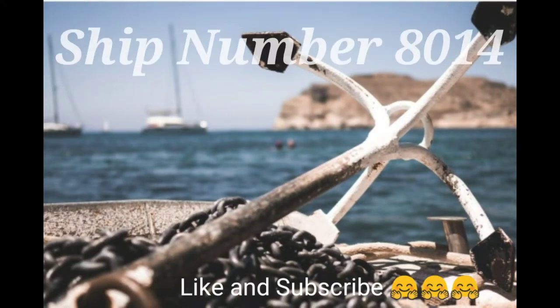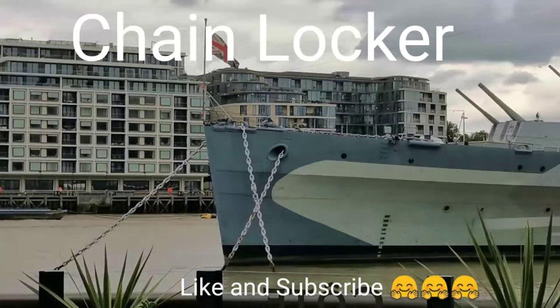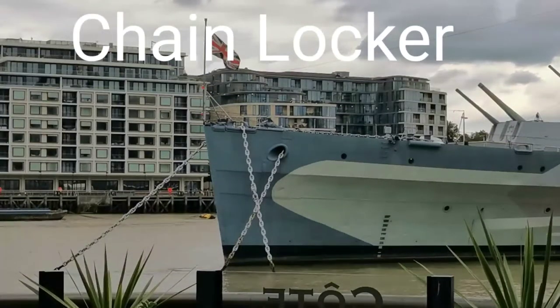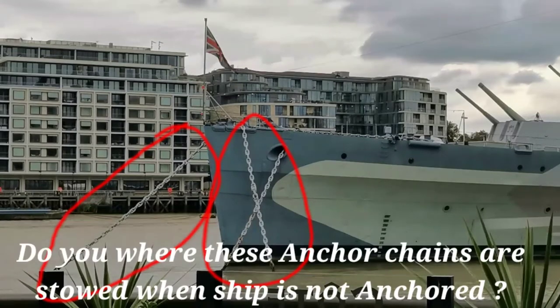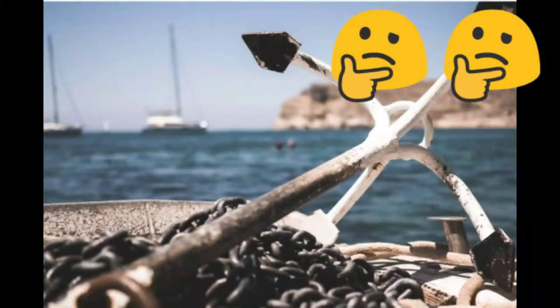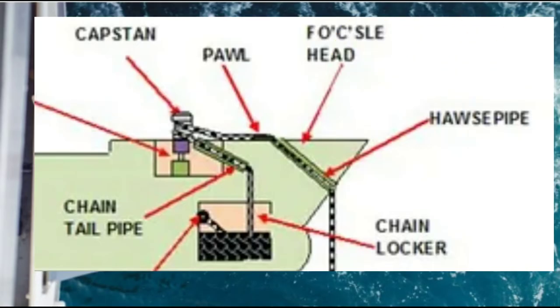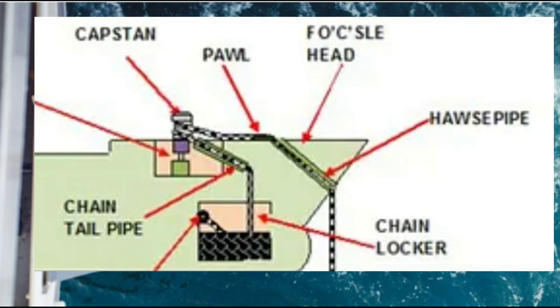Hello and welcome to all the ship number 8014. In this video I will talk about chain locker. As you all know, the ship has long anchor chains, but do you know where these anchor chains are stored when the vessel is not anchored? There is a compartment within the bow of the vessel which is constructed for the storage of vessel anchor chains, and this compartment is known as the chain locker.